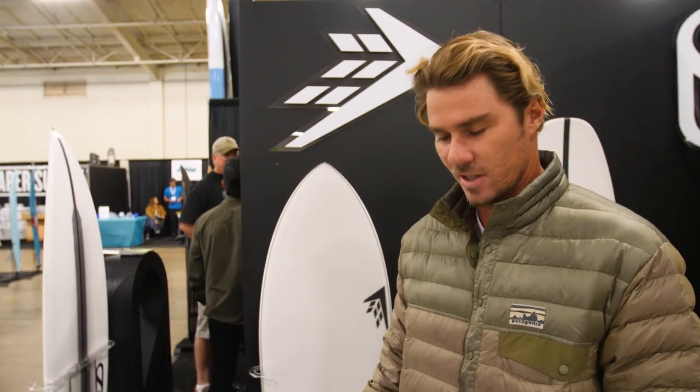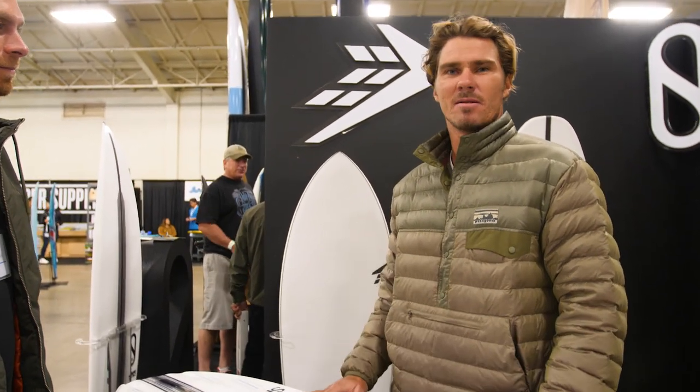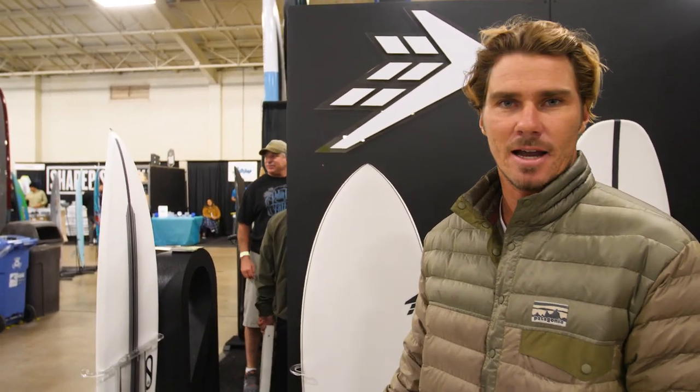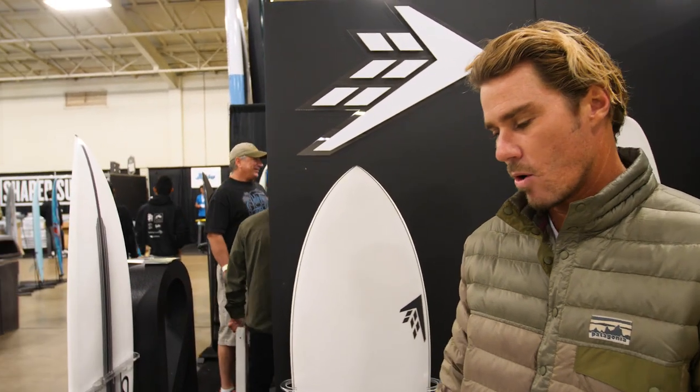Yeah, so after Stu's success last year with the Sci-Fi model, we figured we'd better step up and get him his own pro model, since he's doing such a good job promoting the boards at the WSL event. This model basically fills in the gaps where a Sci-Fi might be too overpowered in bigger waves or choppy conditions, where he's just going too fast to really knife it.